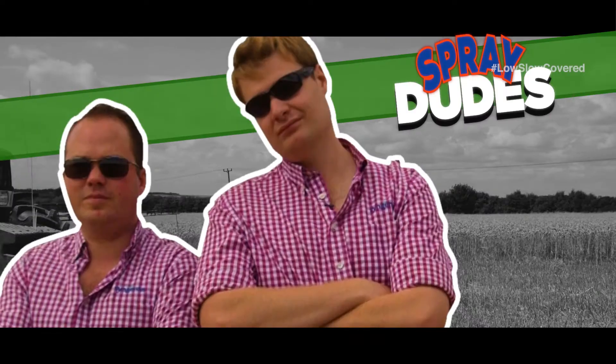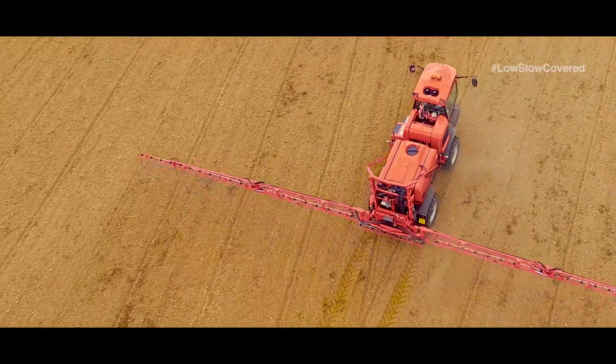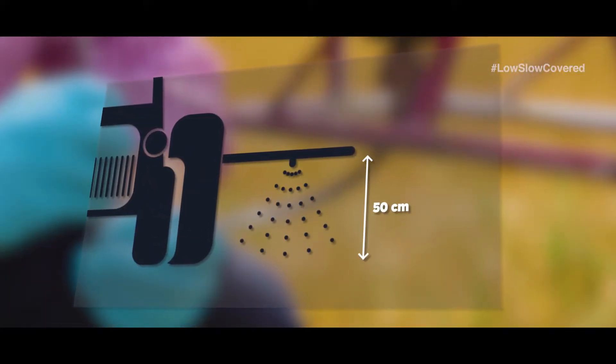It's The Spray Dudes here with another top tip on how to get the most out of your pre-emergent sprays. Today we're going to be talking about boom height. To get good coverage for pre-emergence applications, you should set your booms at 50cm.